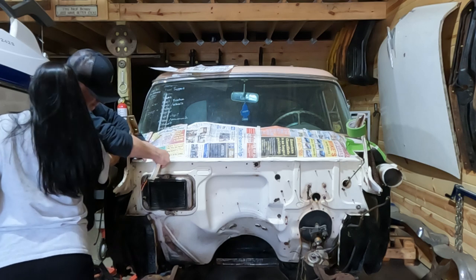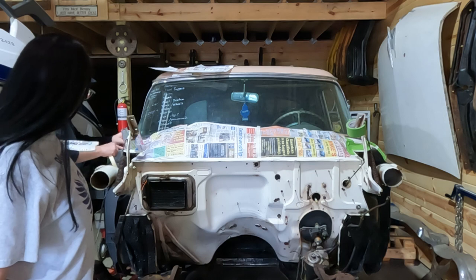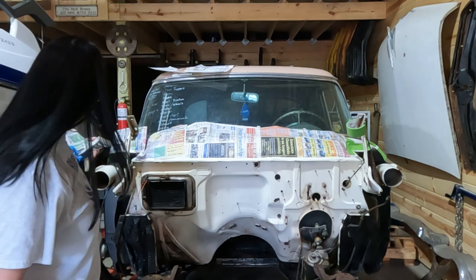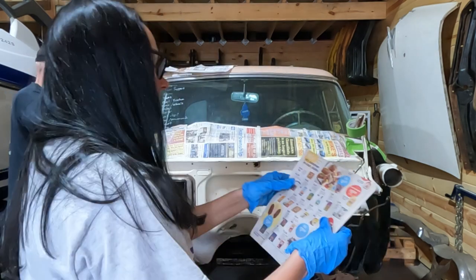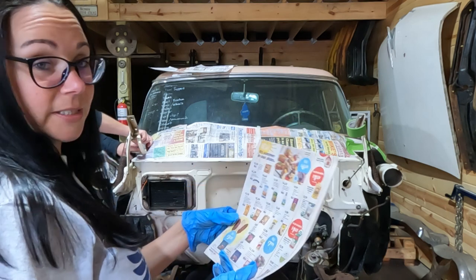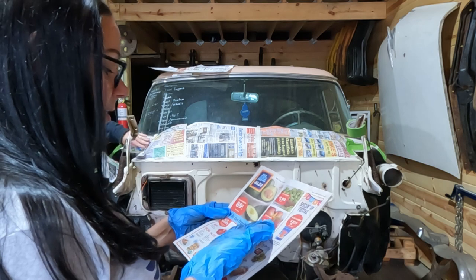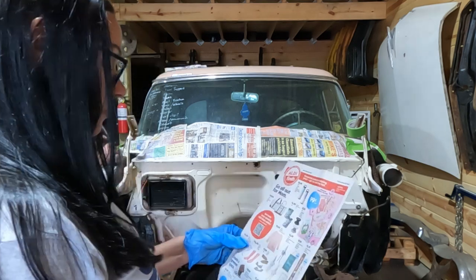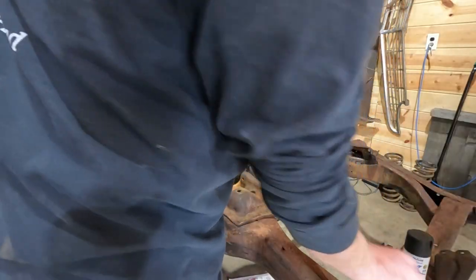Look at that ad — that's back before they price gouged food. Salsa, a dollar sixty-nine. Mangoes, seventy-nine cents each. It's kind of making me hungry. Everything is taped off.